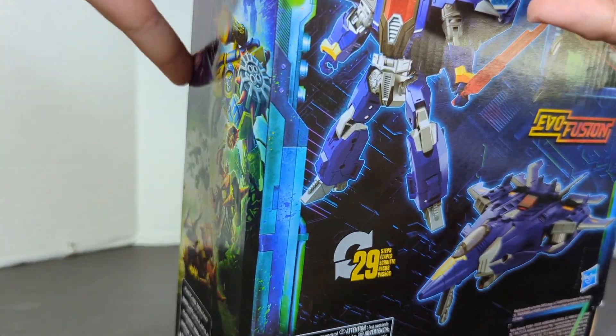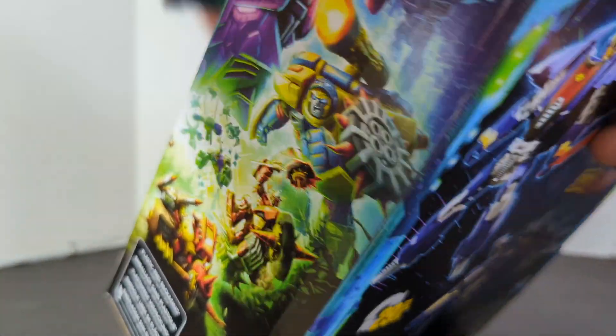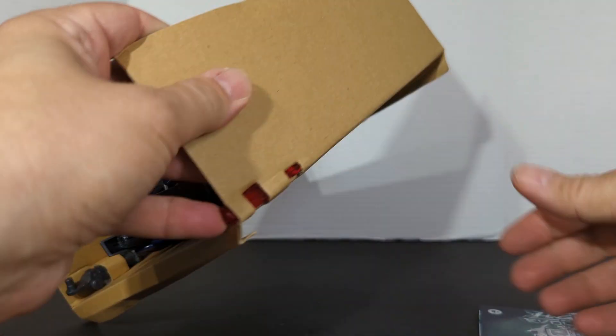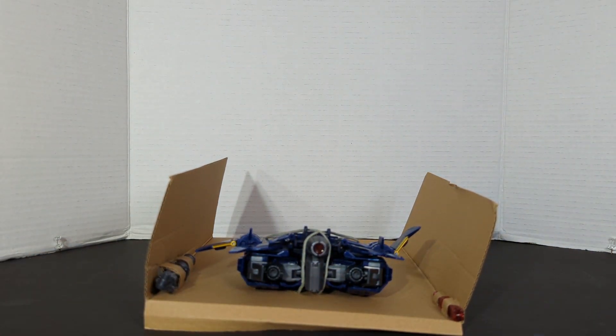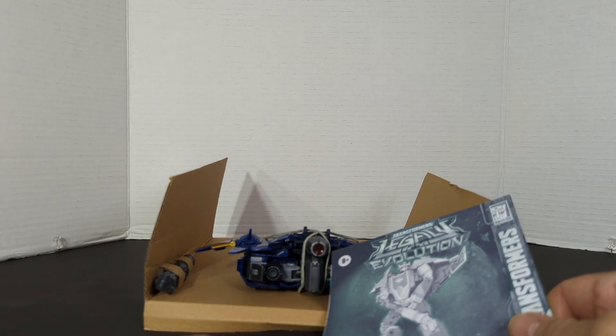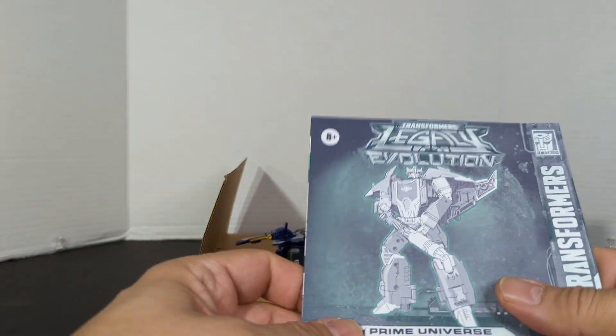So let's open him up and take him out. He is packaged in Jet Mode, so that is how I'll start my review. I always start as they are packaged — that way when you first get it, if you're stuck, come to my video and I'll show you how.